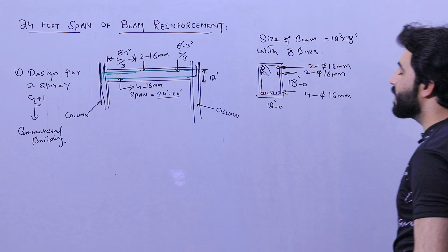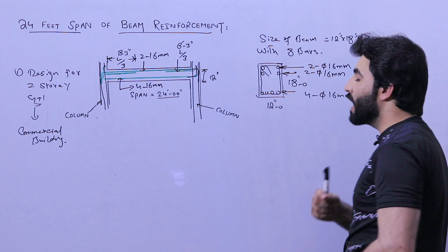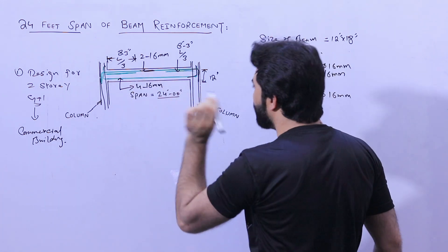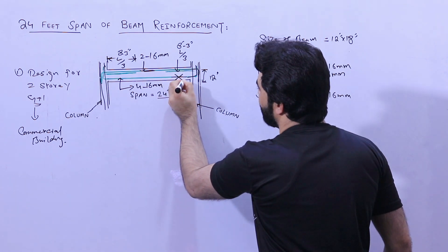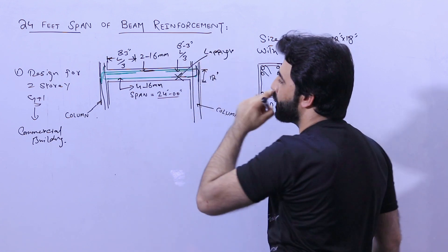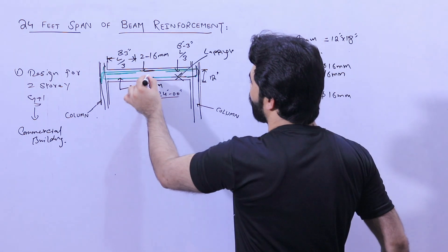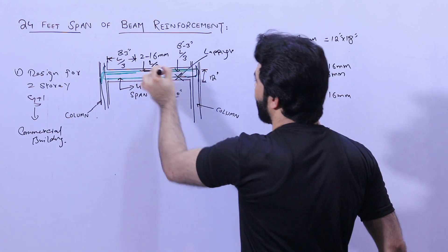Regarding lapping: lapping is allowed at the top steel at the middle of the span, but lapping is not allowed at the bottom steel reinforcement. At the bottom, lapping should not be provided at the junction of beam and column — that is within L by four from the support. For top bars, if lapping is required at the middle, it should be provided at a distance of L by two.